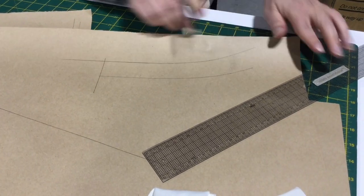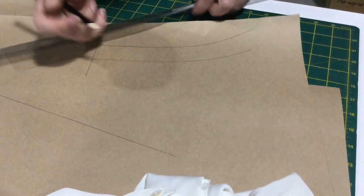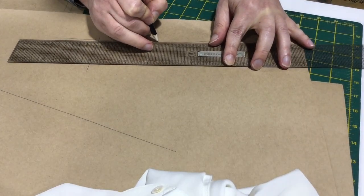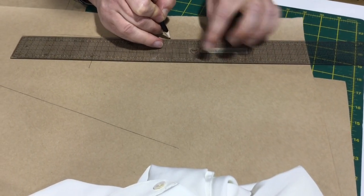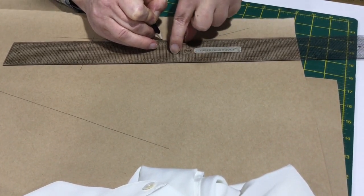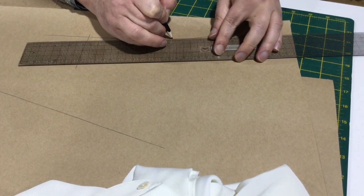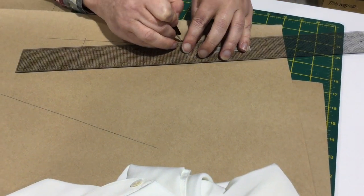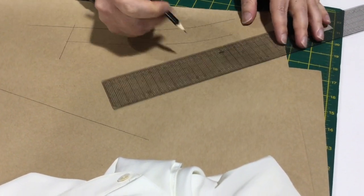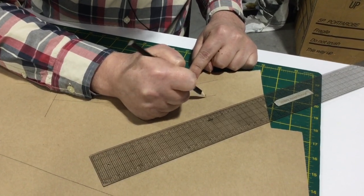Sometimes people mark dots and then have to join all the lines up — much easier to draw it directly. What you do is draw it as far as you need to, and when the line starts to go off, move the ruler until the line sits on top of the line underneath again, then draw it along. When it starts to go off, move it again, draw it along. It just takes a bit of practice but it becomes really easy.